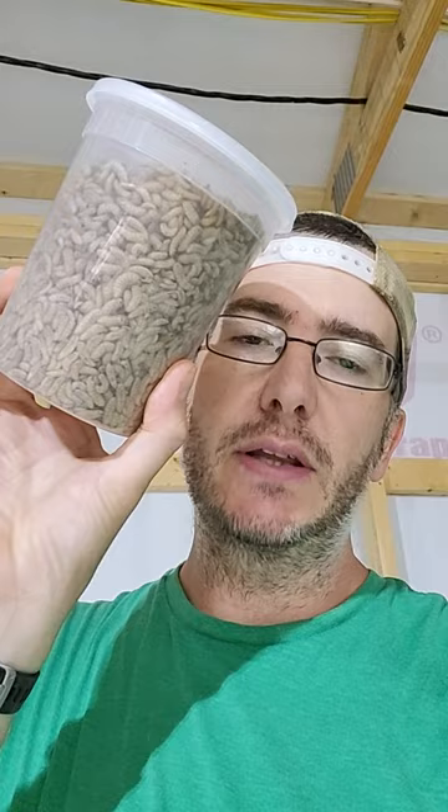So now I'm going to do a bigger test. This is about 3,000 in a 32-ounce deli container with holes on top. What I'm curious about is if they will condense down and basically squash themselves, the ones on the bottom. So we'll see how that goes.